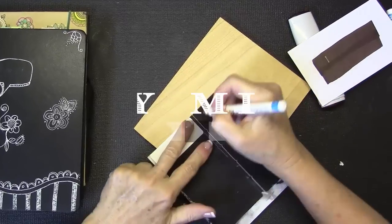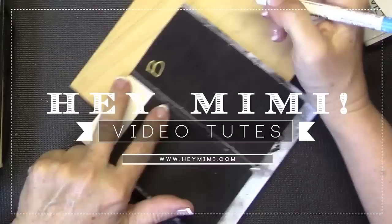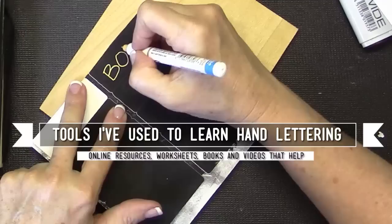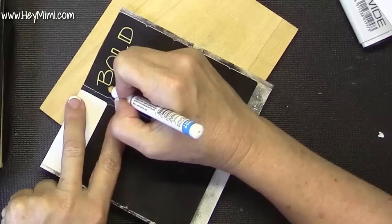Hey, it's Mimi from HeyMimi.com and I thought you might be interested in seeing some tools and tricks that I use to learn and practice doing hand lettering. I don't always like printing everything out on the computer and I like to use this in my art journal, notebook, cards that I'm making, or just any time I want to label something in an interesting font. It's kind of fun to be able to do the lettering yourself without a computer.